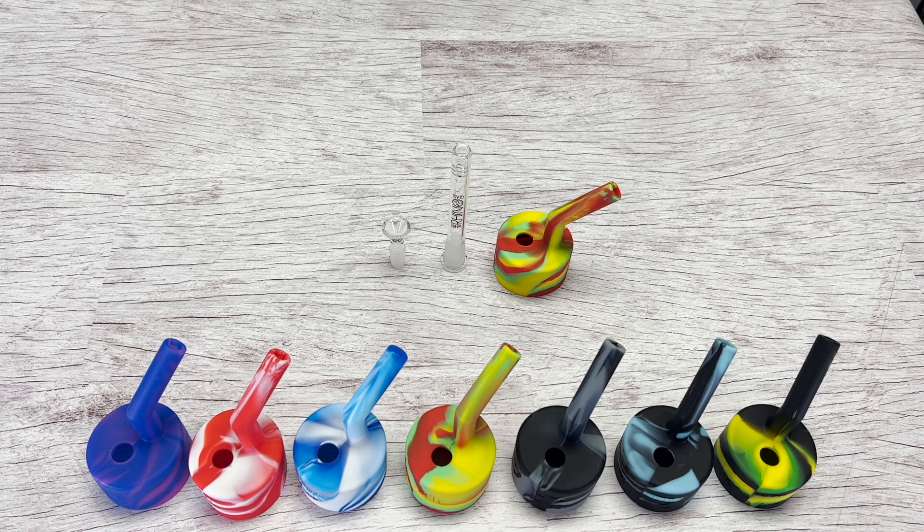Pop-Top by White Rhino. Pop-Top converts a standard can into a water pipe. Available in seven colors.